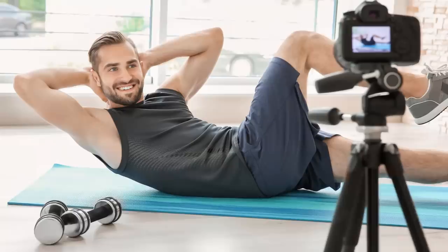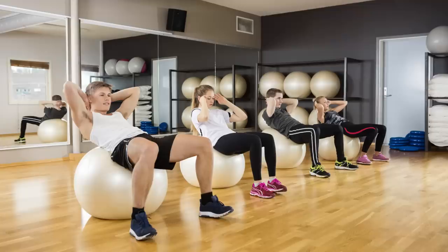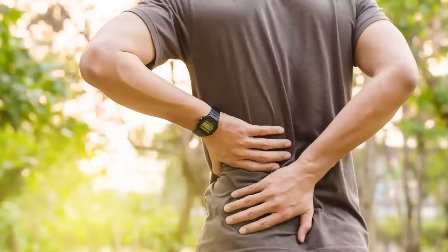Stop doing crunches for your abs. These run-of-the-mill crunch-a-thon workouts that every ab guru is advocating through their YouTube channel isn't doing squat to get you the washboard six-pack that you really want. In fact, forcing yourself through those boring endless crunches like a high school kid in PE is preventing you from fully developing your core and could be leading to back pain and all types of issues down the road.